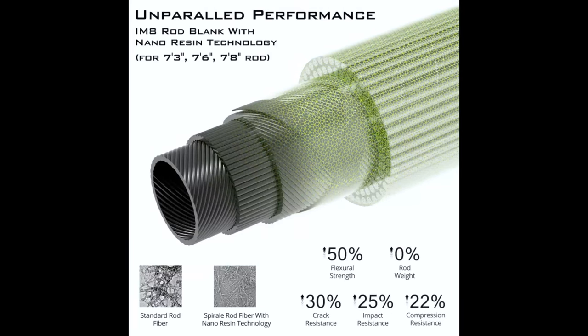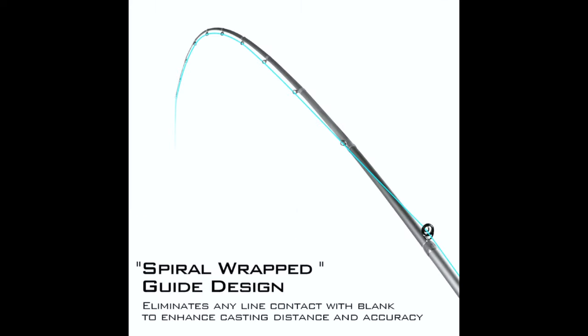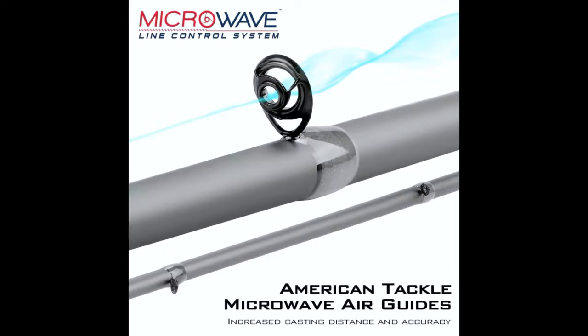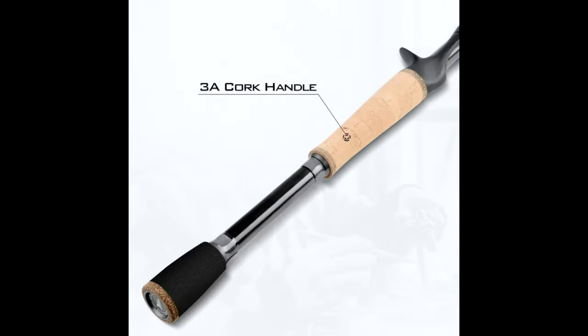Three of the five rods use a new Torre high-strength IM8 graphite blank. The other two use a proprietary 70/30 complex composite material that enhances performance with moving baits. Cliff Crochet and the Casking design team also incorporated spiral wrapped guides in creating the Spirale bass fishing rod series to increase casting distance and sensitivity. The Casking Spirale rod lineup features spiral wrapped micro air guides, so your guides start above the reel and wrap all the way around.